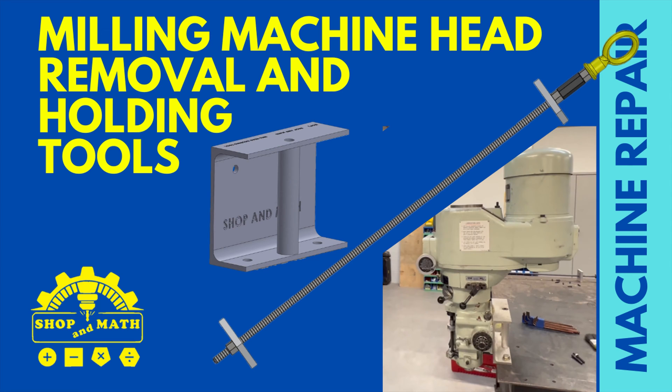Milling machine head and removal tools. The drawing files will also be uploaded.